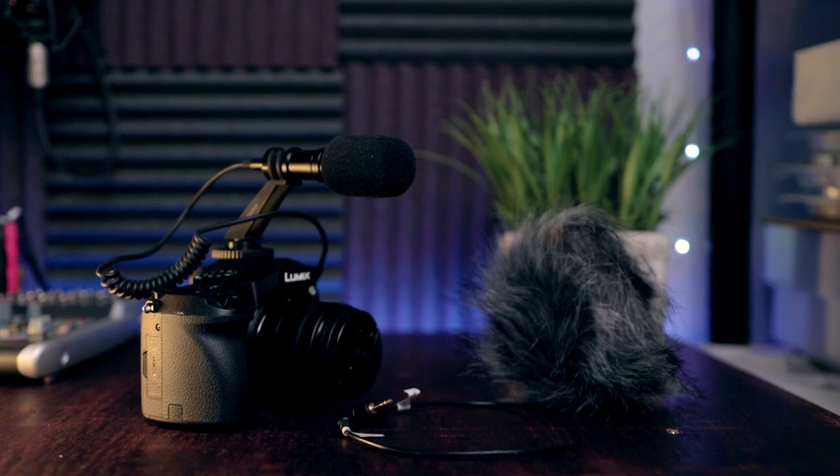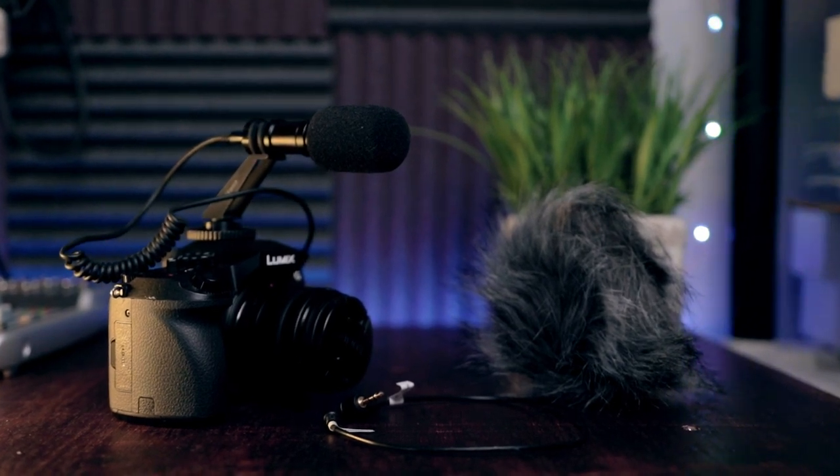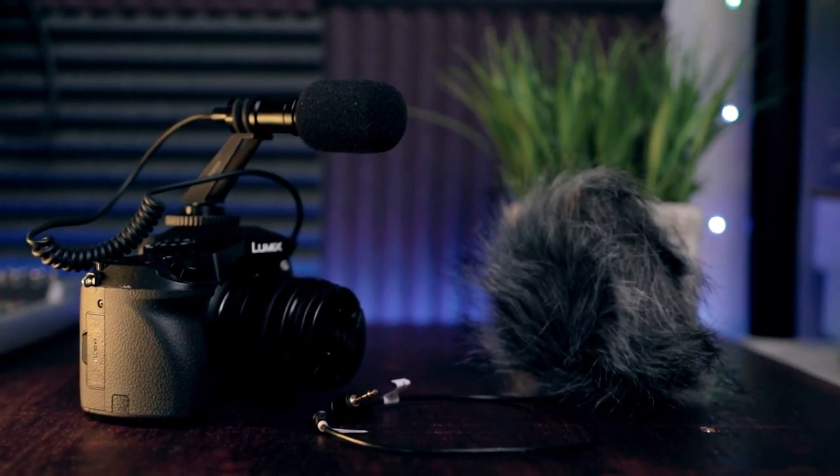This microphone comes with two different pop filters. One is your traditional dead kitten, which is sold a lot with different vlogging mics because people take it outside and it's really good at cutting down on wind noise. It also comes with a traditional foam cover, which I have on the microphone right now.